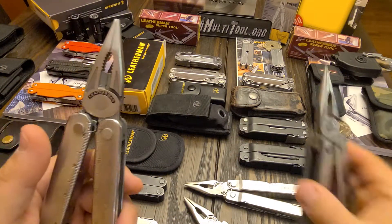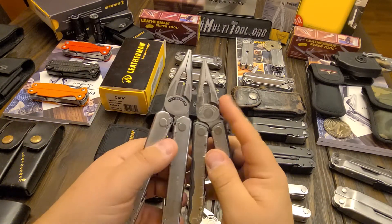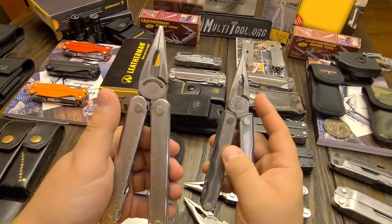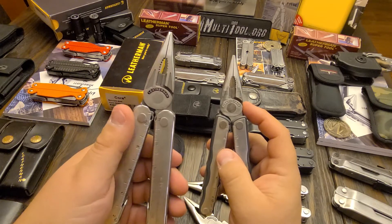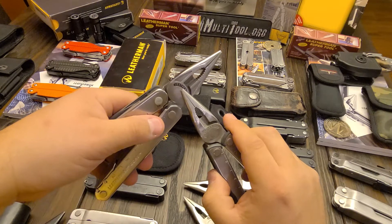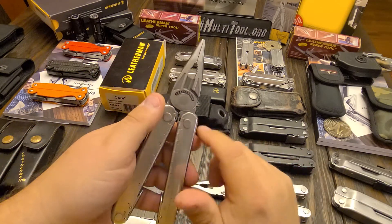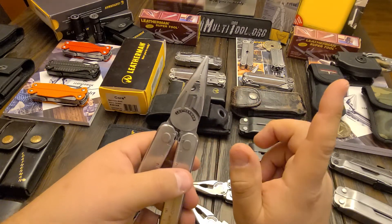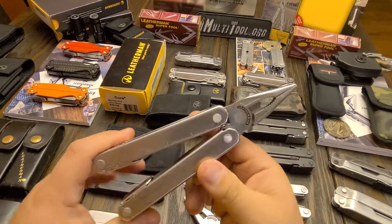The Blast and the Wave, then the second generation Wave — they all went to that style plier head. Even the new Bond and Curl both have the same plier head, so they've not went away from it completely. That plier head is only on the Core and the first generation Surge, because the second generation Surge has got the removable wire cutters like the SuperTool 300.